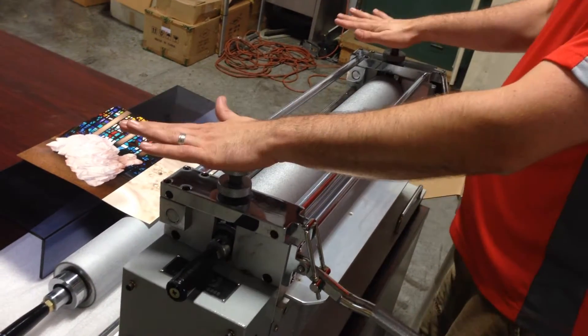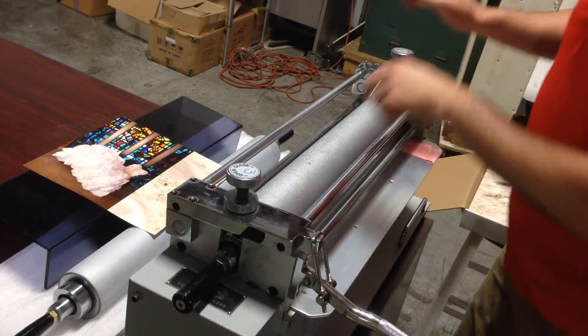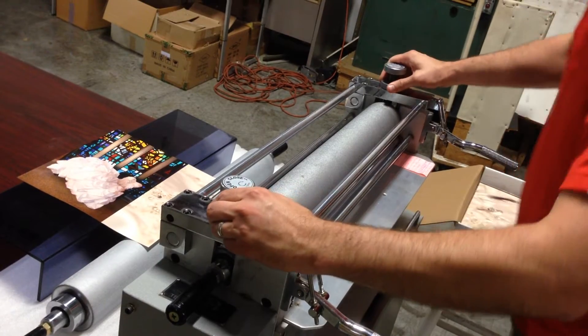Once you do have those in the right position, you have locks. You can lock it down so that no one will change it and you don't have to adjust it every time you turn it on and off.